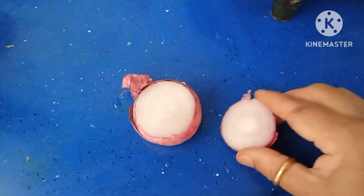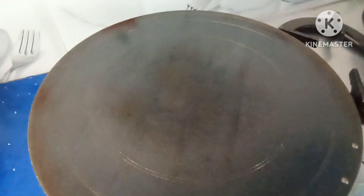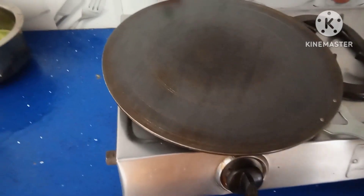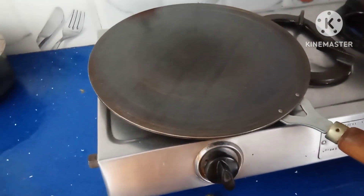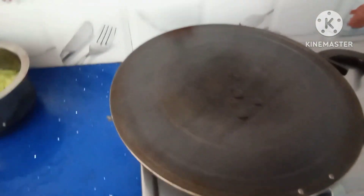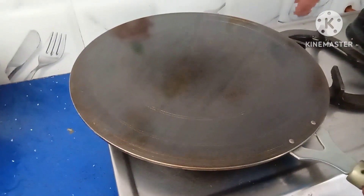Take half an onion for spreading oil on the pan. Ensure that the pan is very hot. Now the pan is hot — clean the pan with a fresh cloth. Keep the flame on high only, don't reduce the flame. Add either ghee or oil, just one drop, then spread it on the pan evenly.